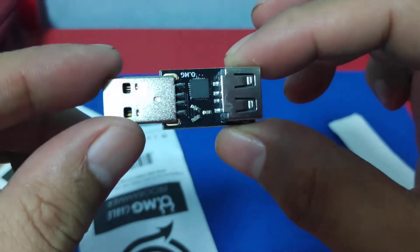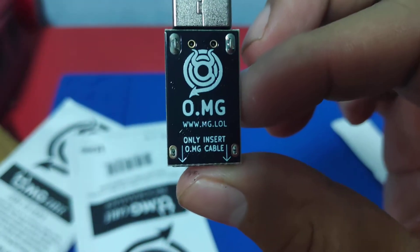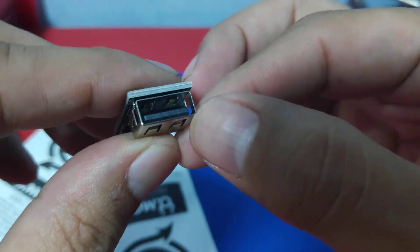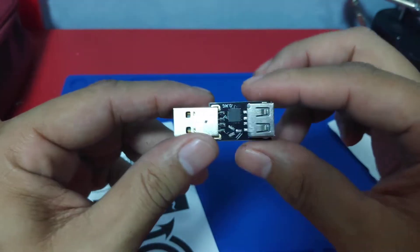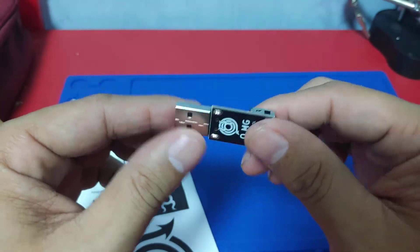Ito yung tinatawag na USB Programmer. Ilalagay mo dito yung USB Cable — ito yung nandun sa PC mo. And you can put different codes na pwede mong kodin sa GitHub.